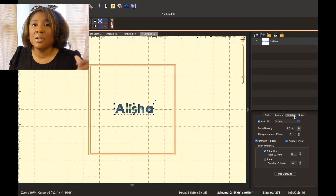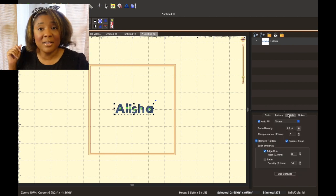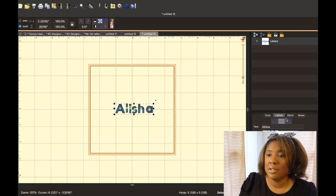Click off and now go to stitch. You are able to adjust your stitches — whether you want them thinner or thicker — but for this video I want you to learn the basics: how to get in, create your design, send it to your jump drive, and stitch it out. Your main two are color and letters. Make sure you have letters selected. So now you're done with letters and you have a design.